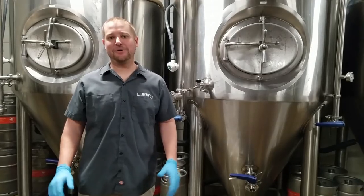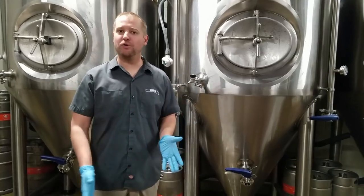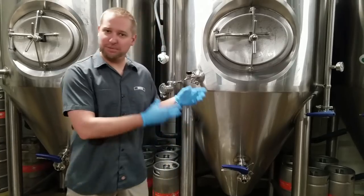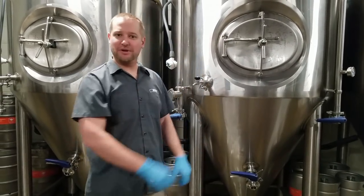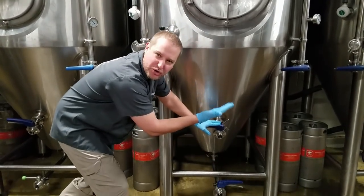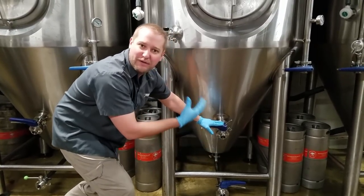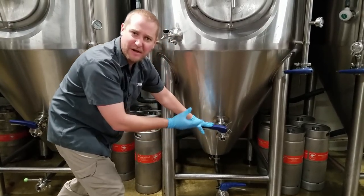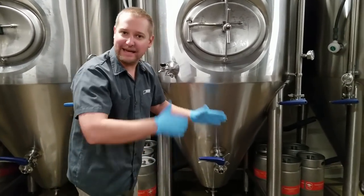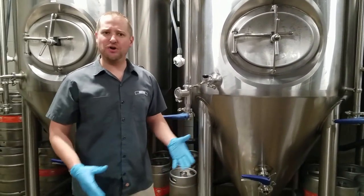So why do microbreweries drop their cone or blow their cone? It really helps us get a clearer product. If you keep blowing out what settles during the fermentation process, this racking arm allows you to turn it and bend it and find the compact a little easier. If you had a bunch of undesirable product in there, it'd be really hard to turn that racking arm.